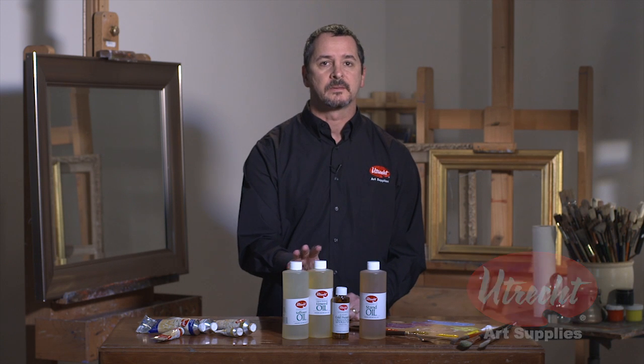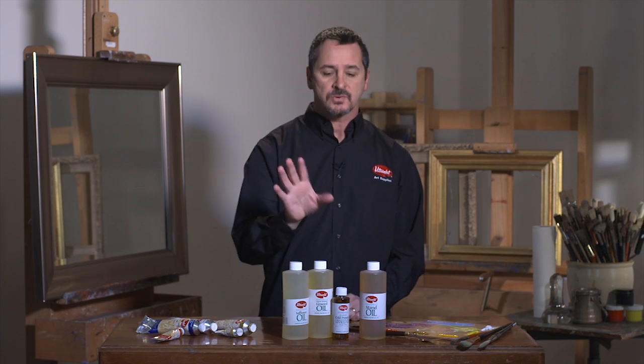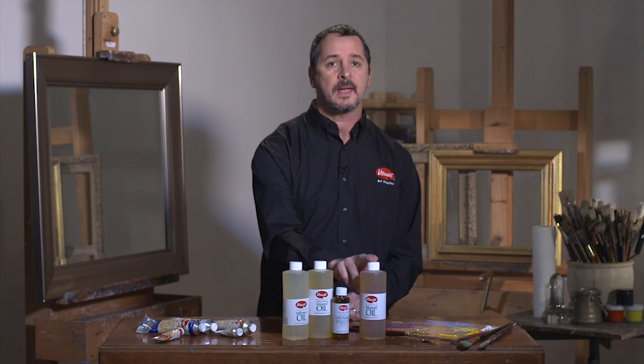What are drying oils? Drying oils are natural additives that are mixed with oil color to create a variety of different effects. Utrecht offers four different drying oils: safflower, linseed, cold press, and stand oil.